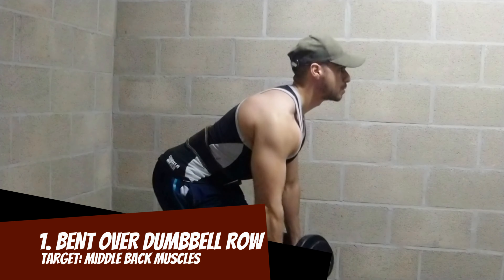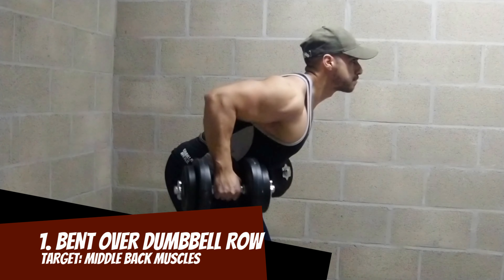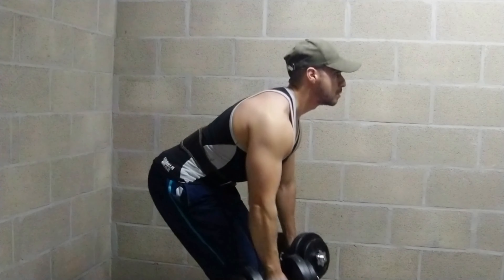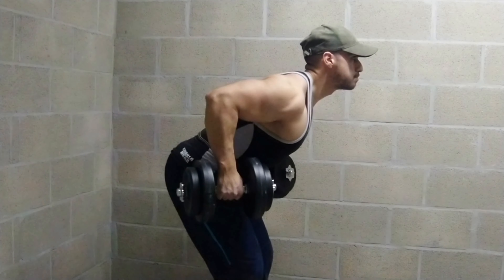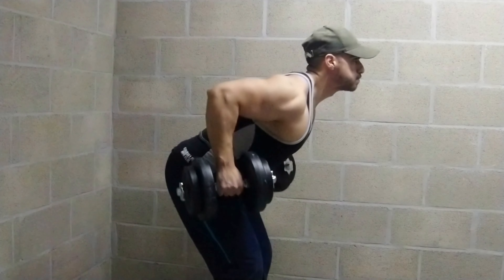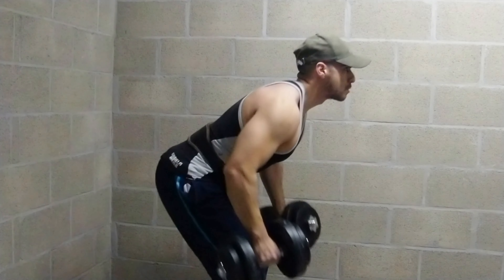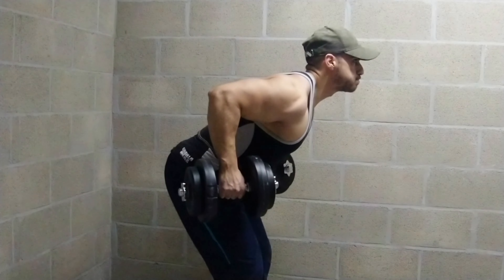No BS, we start immediately with the information you clicked for. First exercise, as you saw, is bent over dumbbell row. In my opinion, it's definitely one of the best, if not the best, exercise you can do for back when you work with dumbbells. You will feel the pump in every muscle of the back.